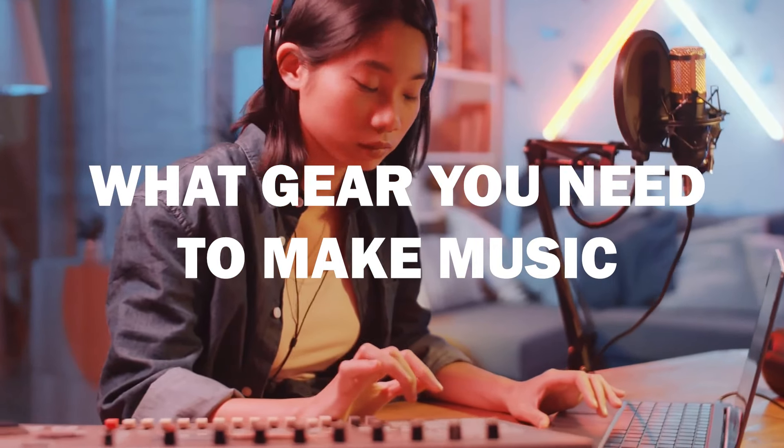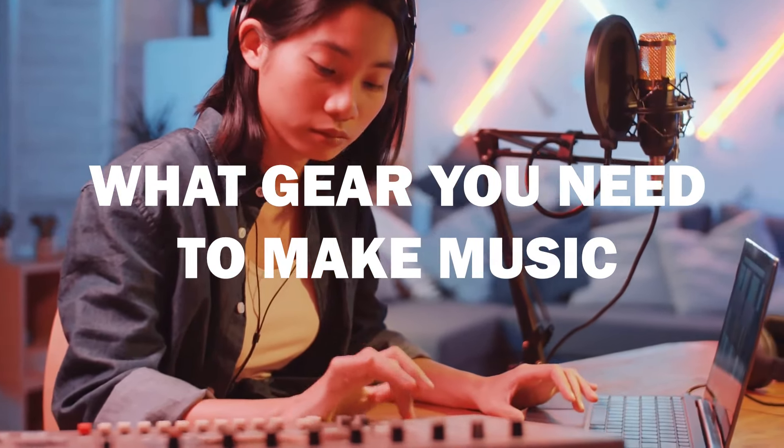Hey! So I heard you wanted to make some music but you don't know where to start. I'm here to help you, and in this video I will show you what gear and equipment you need to start making music in five levels of increasing complexity.